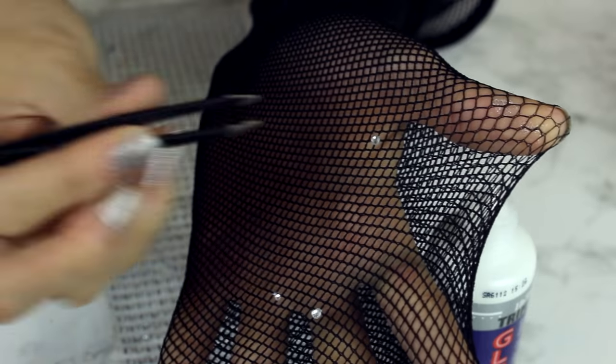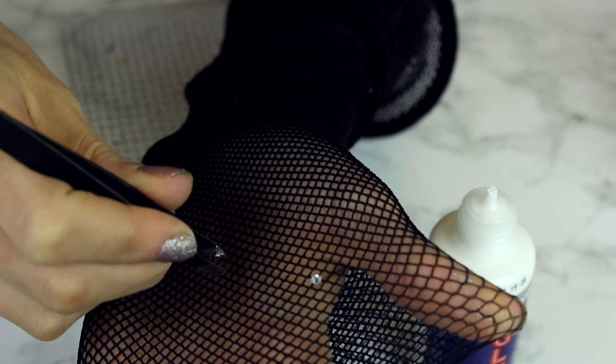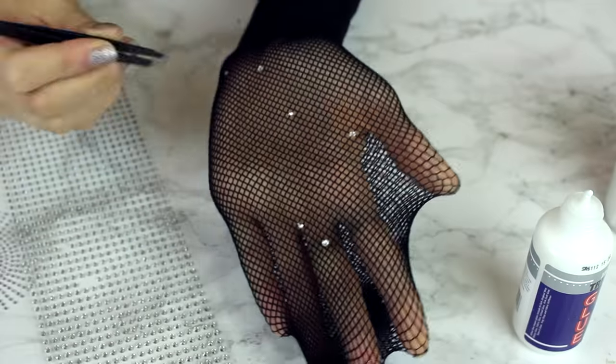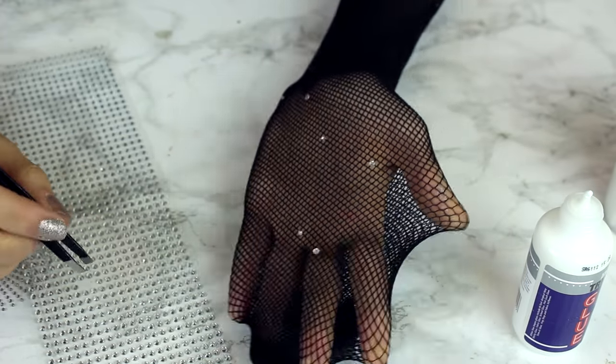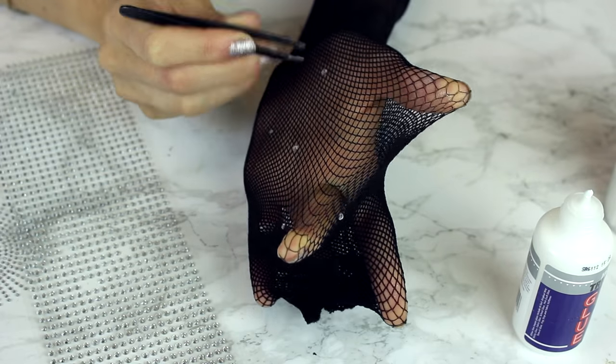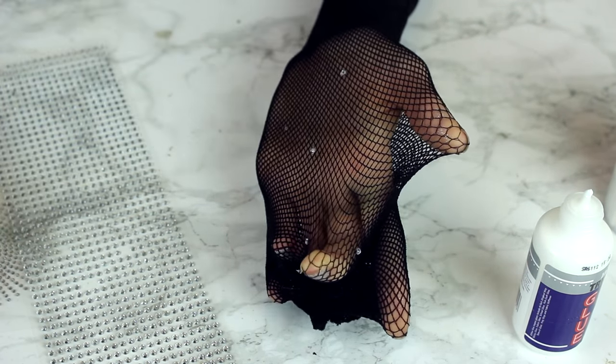You want to apply those in a random order — I used a bigger jewel and then a smaller jewel and then a bigger one, just so there was a different pattern. You also want to cluster some and then spread some further out, and that will give it that really sparkly shiny effect. I'm not going to lie, this did take a while — about two hours maybe — so just be prepared for that.